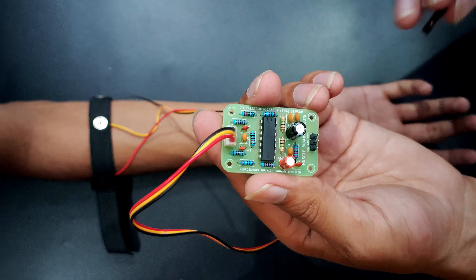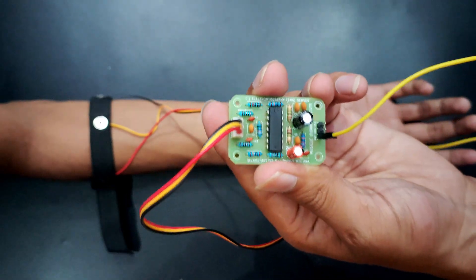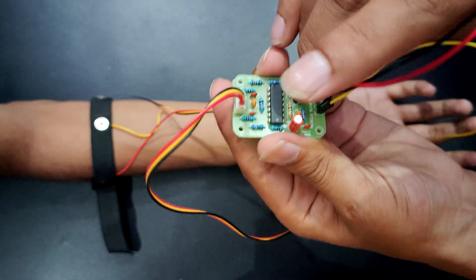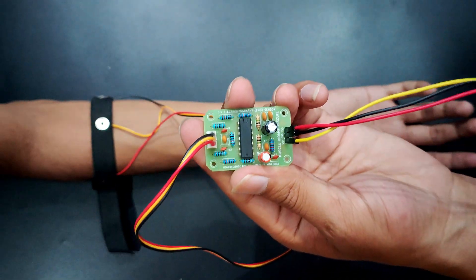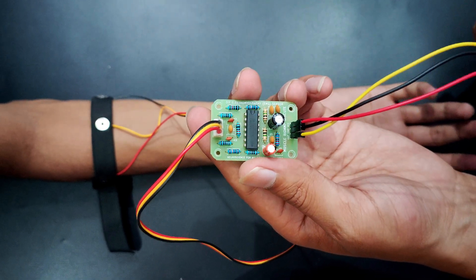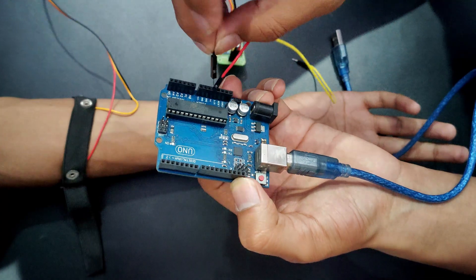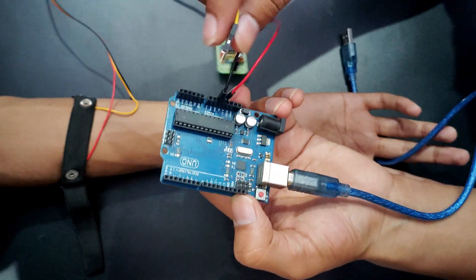Now use the jumper cables. Yellow one on OUT, then black, and then on VCC use the red one. Now we will connect these jumper cables directly to our Arduino Uno. We can use any other development board also. Now put the red one on 5 volts, black one on ground, and yellow on A0.